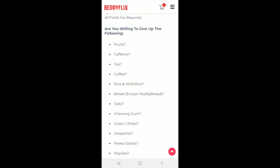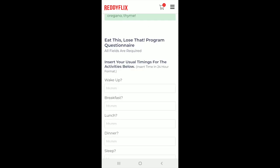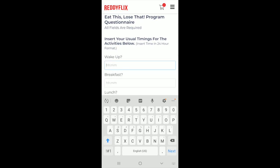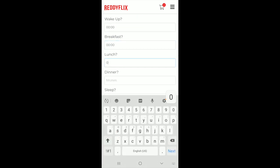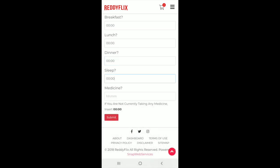Are you going to be willing to give up all these different kinds of foods? Just press Yes. And after that go ahead and put the time you wake up, the time you have breakfast, the time you have lunch, the time you have dinner, what time you usually sleep, and also what time you take your medicine.